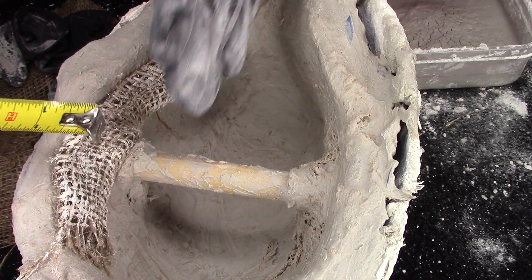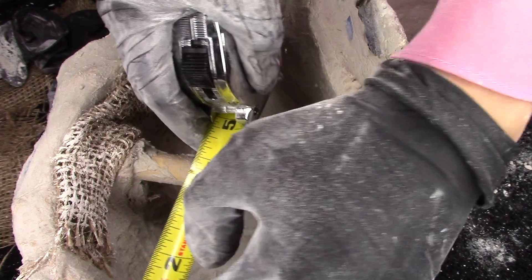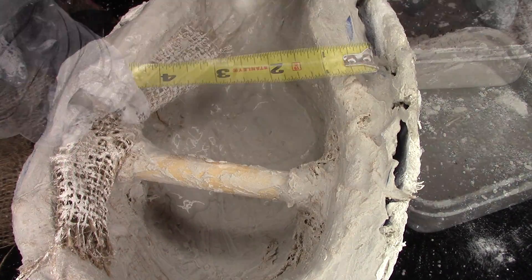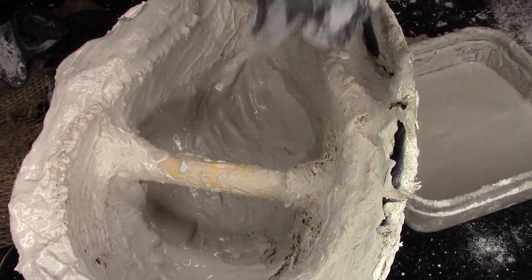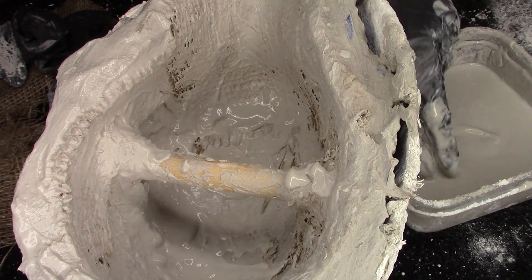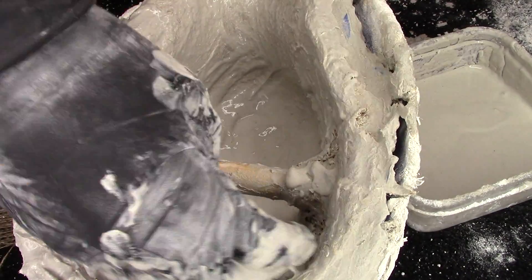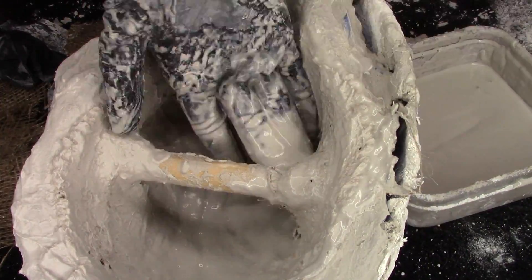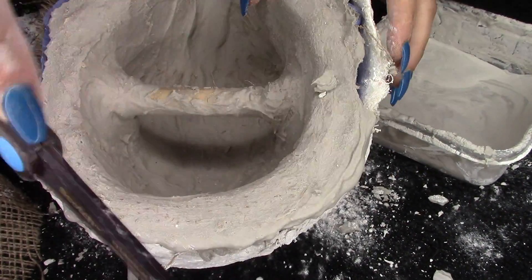Here I am measuring to make sure that I have a uniform one-inch thickness around the perimeter. Some areas were great — perfectly one inch — but this side over here wasn't. I needed a little bit more, so this is where I do the beauty coat: the last pass wherever I need more thickness. I'm going to apply it and just smooth it all around and make sure that everything is reinforced, smooth, and uniform.